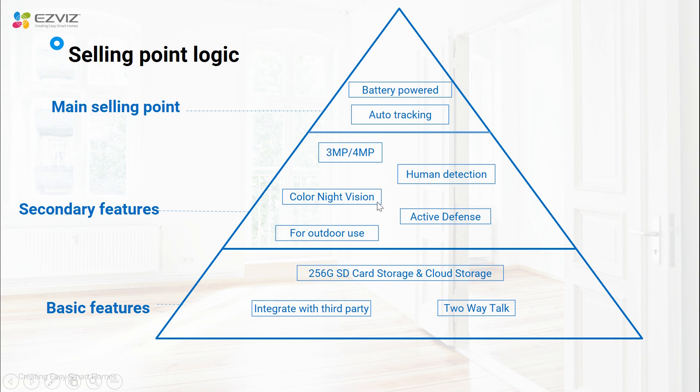For the image, you can have a clear color image by choosing color night vision mode, or you can also choose IR night vision mode. For storage, CB8 uses SD card storage and HB8 has 32 gigabytes of built-in eMMC storage. Both devices are compatible with third-party smart home devices. That is all for the introduction of CB8 and HB8. Thank you.